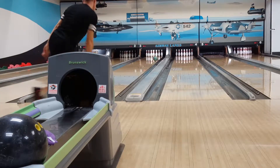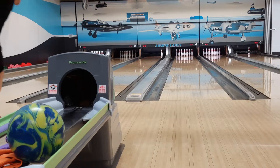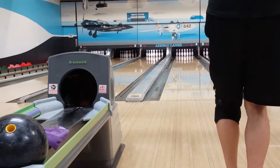In the seventh frame I get a ringing 10 — the 6 pin flies around the 10. I pick it up with my spare ball; you can see my strike ball and the spare ball in the ball return. I stand on board 32 and throw it straight at it.